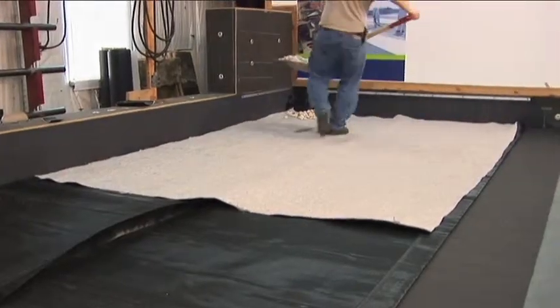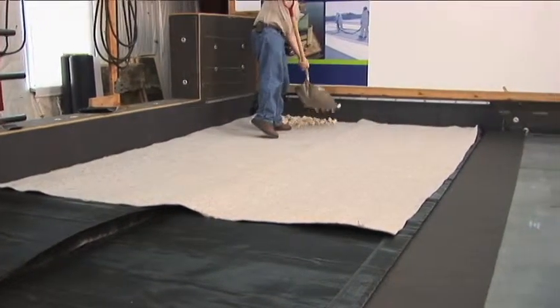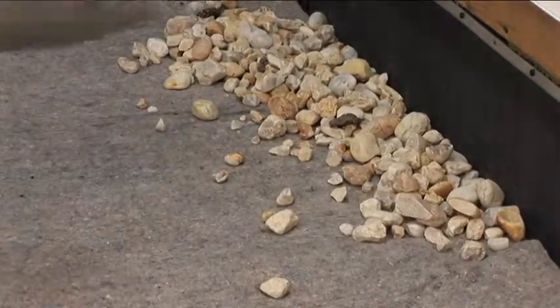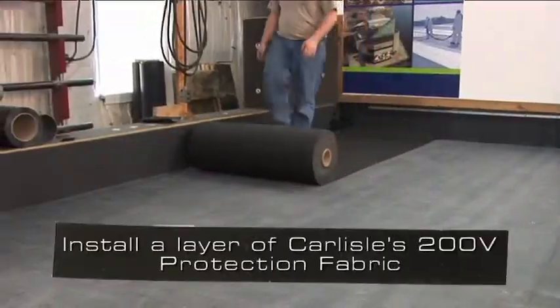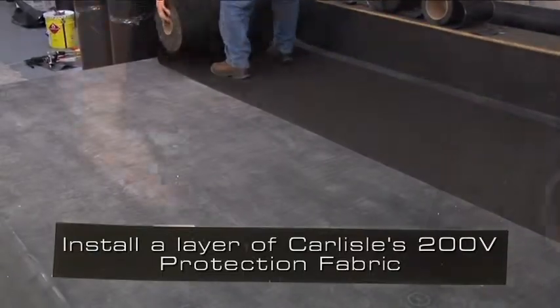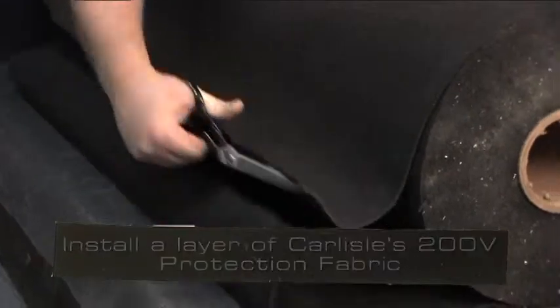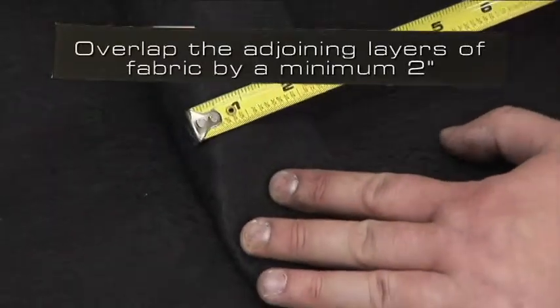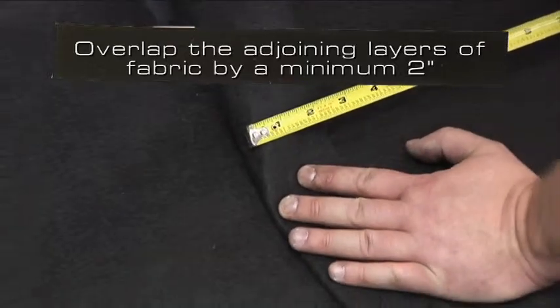Prior to installing the ballast, we will install the three layers which make up Carlisle's Ballasted Stormwater Retention System. After the EPDM membrane is installed and splices are completed, install a layer of Carlisle's 200V Protection Fabric. Overlap the adjoining layers of the protection fabric by a minimum of 2 inches.